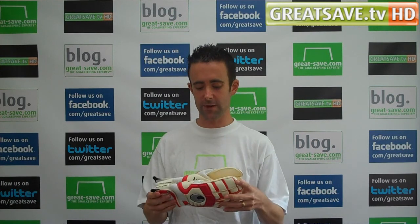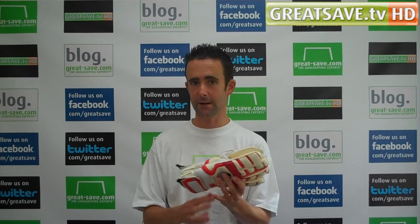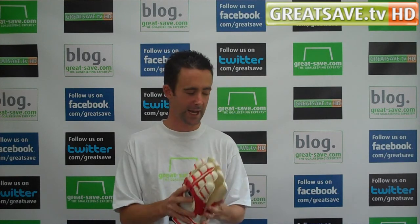If there's any request for gloves where you'd like me to do a review and compare it to a glove you already have — say you're looking to buy this glove but you've already got an Adidas Fingersave and you want me to compare the two — I'm happy to do that on request. You can email me at martin@greatsave.com and I'll be open to any requests.